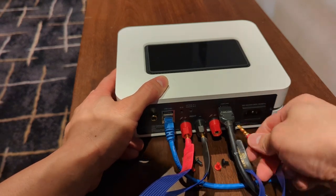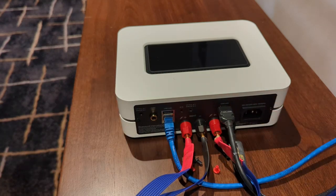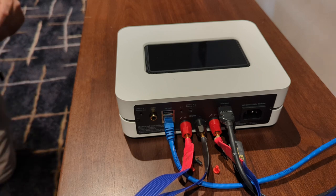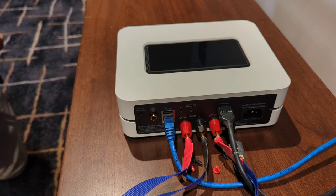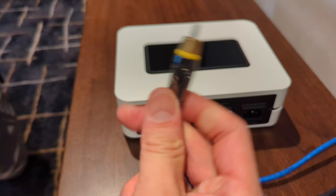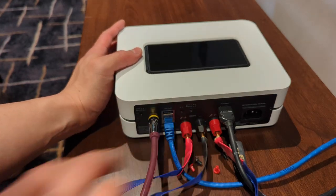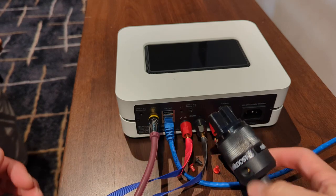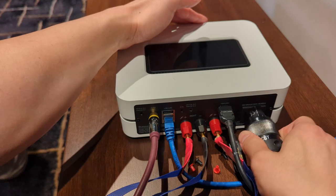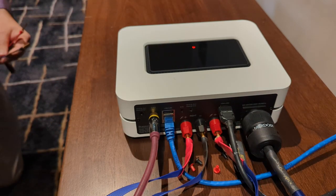We'll show you the other end for the speaker connection in a second. Now, there are a couple of supplied dongles inside the Bluesound box for optical and analog — we're not using those in this scenario. What we will connect up is the KC62 subwoofer, so take your subwoofer cable and connect it into the subwoofer output of the Bluesound PowerNode. At this point, go ahead and get your power cable and plug this in. It's a good idea to do this step last — it's generally not a good idea to power things on until you've got your connections all sorted, just for safety's sake.